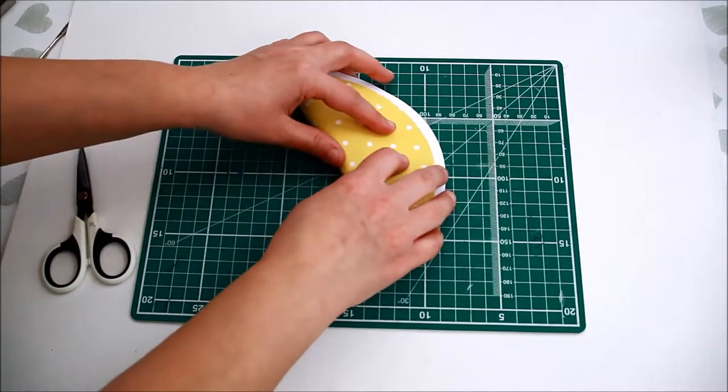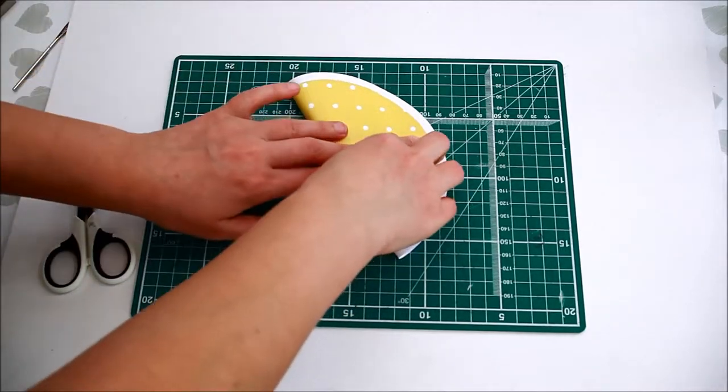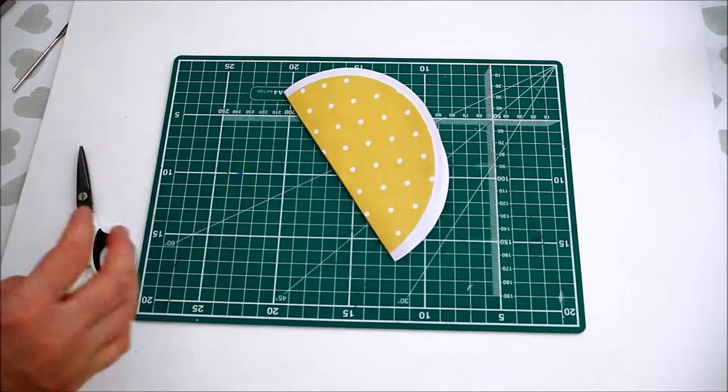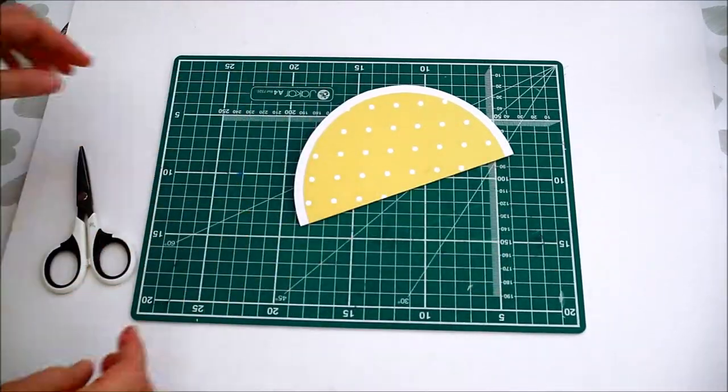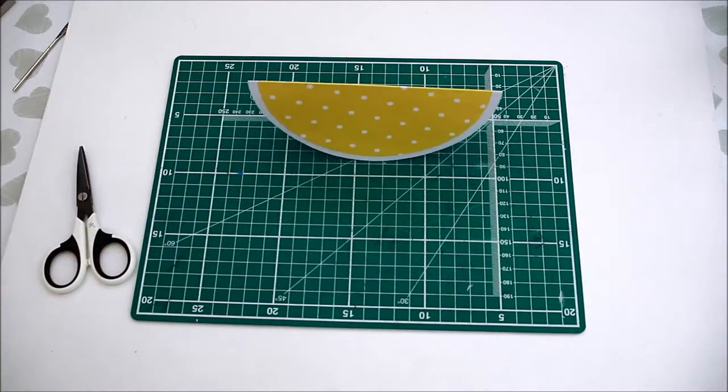Fold the circle in half and burnish. So this will be your card base.